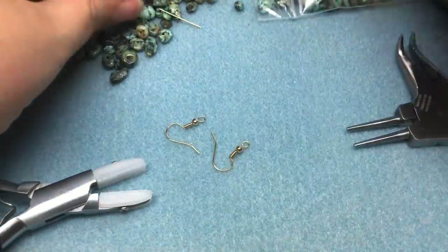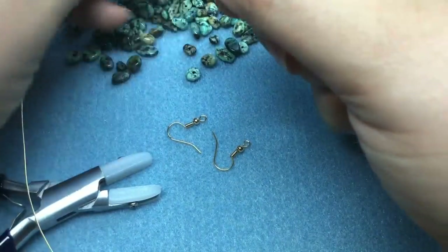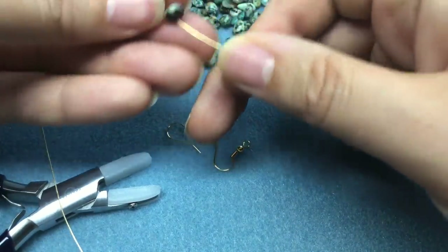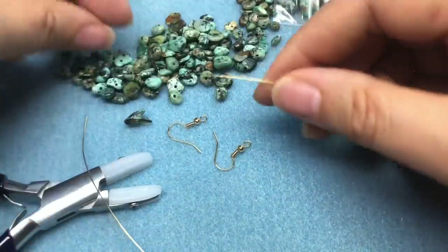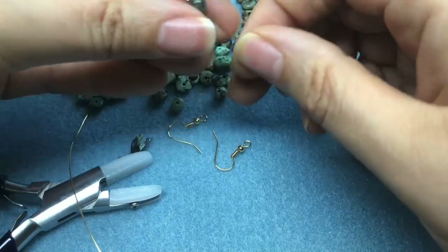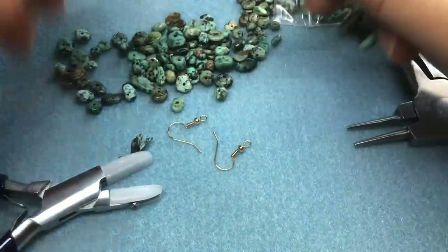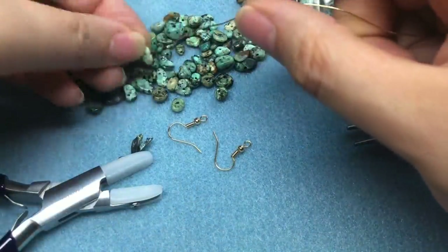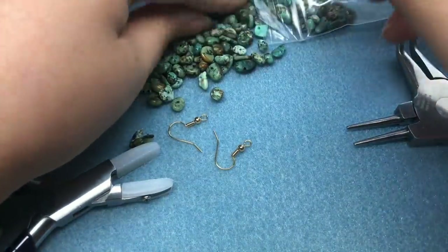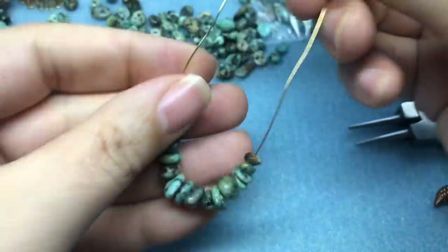I'm loading chips on in whatever order I'd like, not really paying that much attention — just making sure the holes aren't too far off center. I'm just going to keep going. Okay, so I've piled on about thirteen beads.